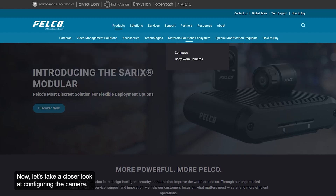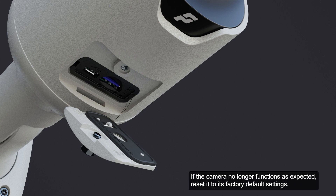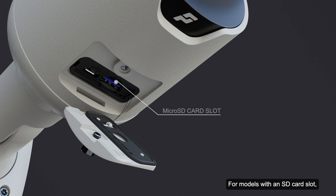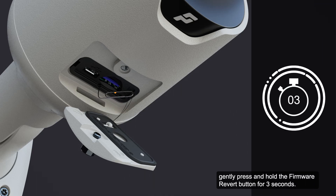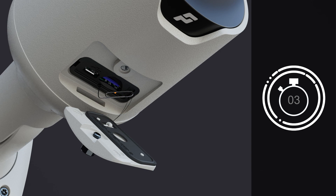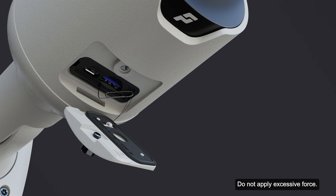Now, let's take a closer look at configuring the camera. If the camera no longer functions as expected, reset it to its factory default settings. For models with an SD card slot, resetting the camera will not affect the video recorded to the SD card. Use the firmware revert button to reset the device. Ensure the camera is powered on. Using a straightened paper clip or similar tool, gently press and hold the firmware revert button for 3 seconds. Do not apply excessive force, as inserting the tool too far may damage the camera.